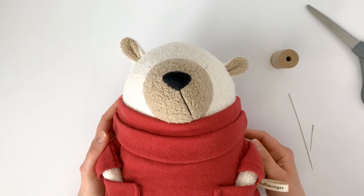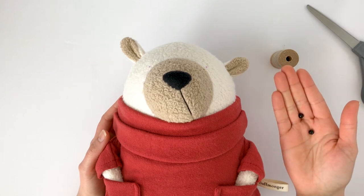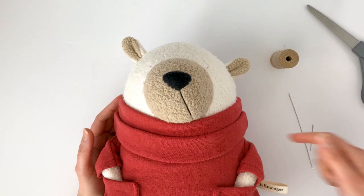Hi, this is Jenny from Fluffmonger.com and in this video I'll be showing how to use glass beads for eyes on plush toys. For this example, I'm going to attach eyes for a custom bear I'm working on.